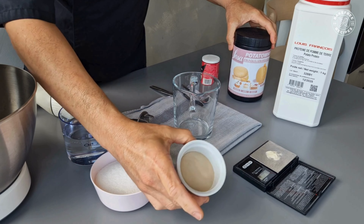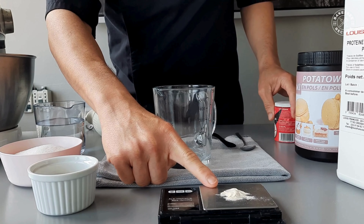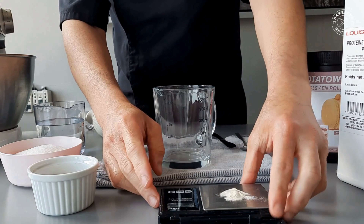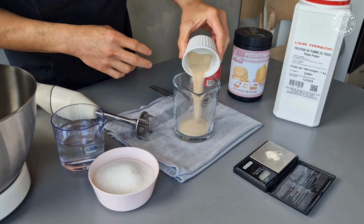Potato protein is the starch extracted from potato and used as an egg white alternative. You'll need a milligram scale for measuring xanthan gum, because too much or too little of it can ruin the recipe.